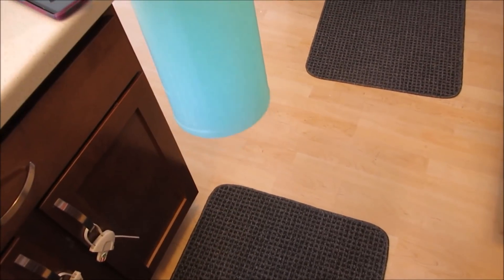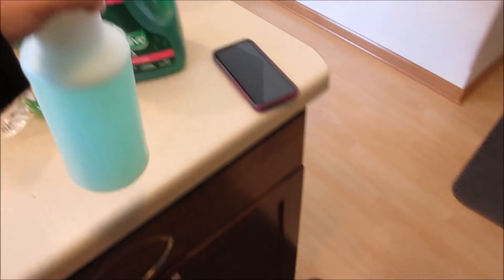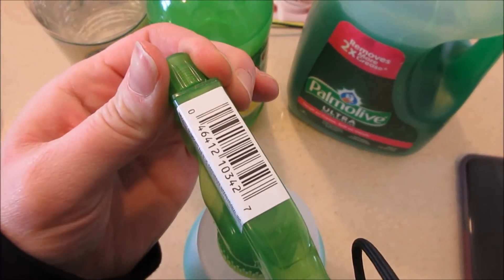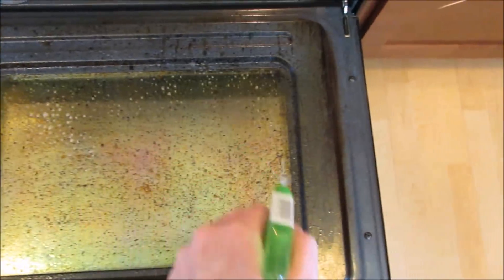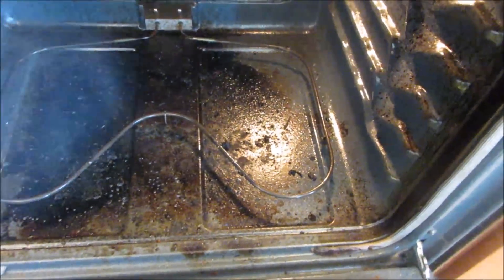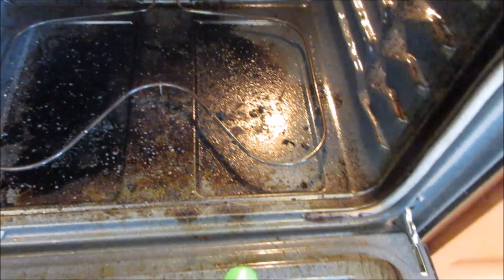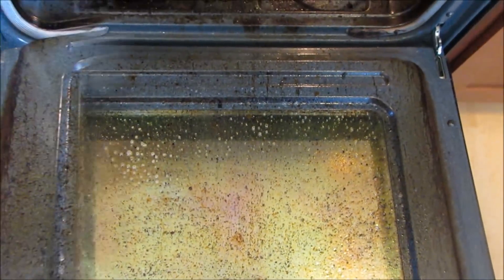I'm just stirring it now — it's all mixed. Let me make sure this is open and ready to spray. I'm probably going to let it sit for about ten minutes. It does have a bit of a smell to it, but when you're cleaning a stove it's expected. I sprayed it all over the place and we're just going to let it sit for about ten minutes.